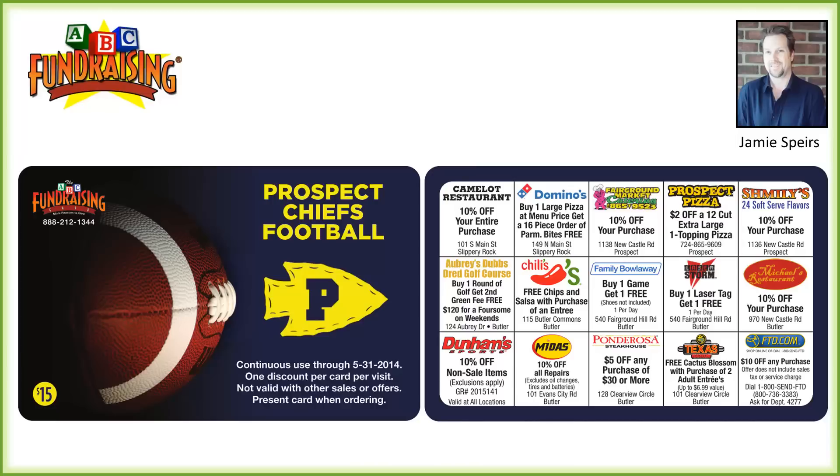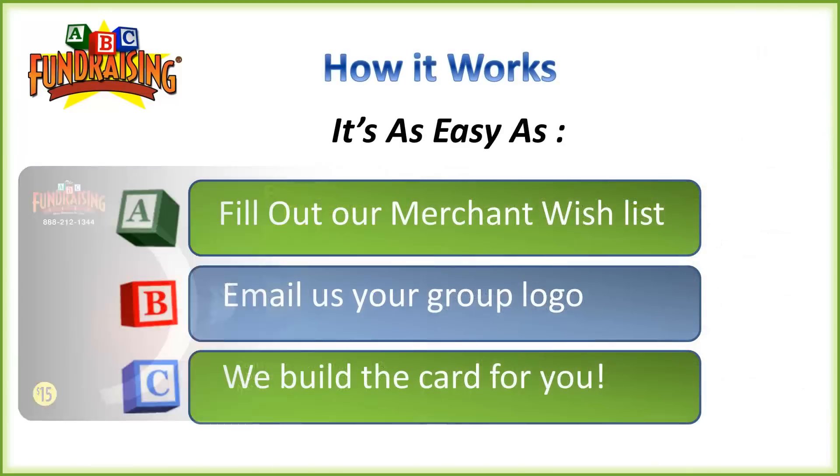Let's get straight to how it works and how easy it is to start this fundraiser. And it's as easy as ABC.